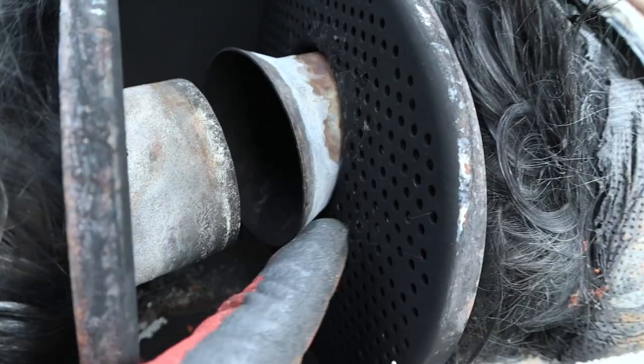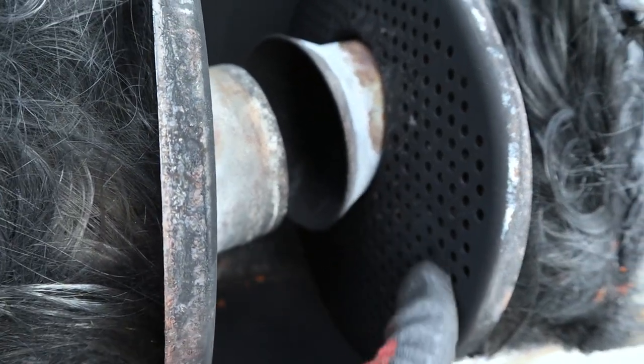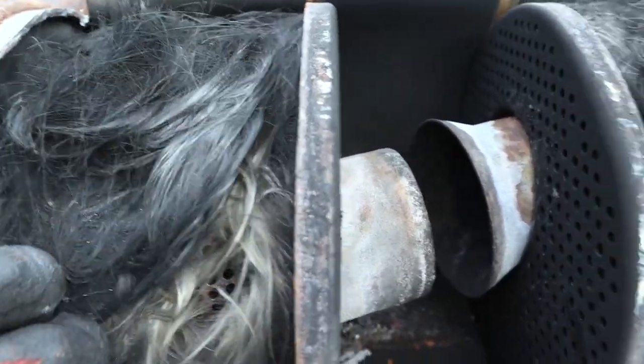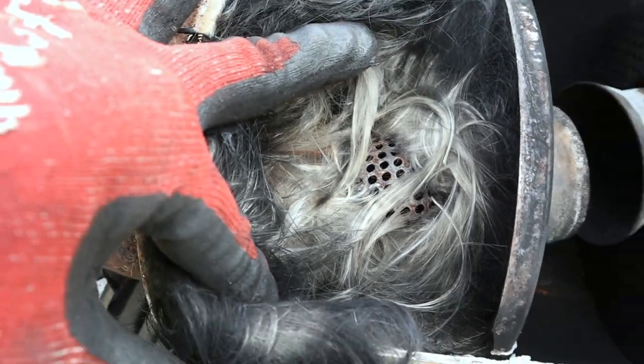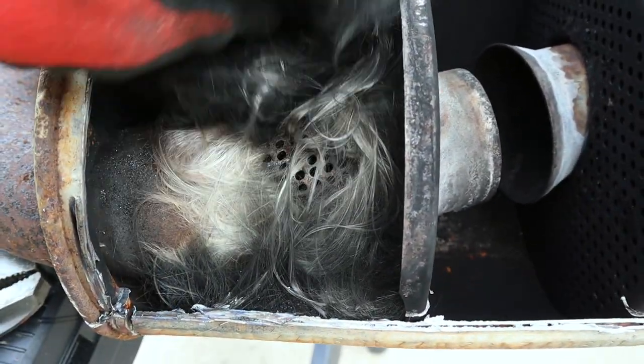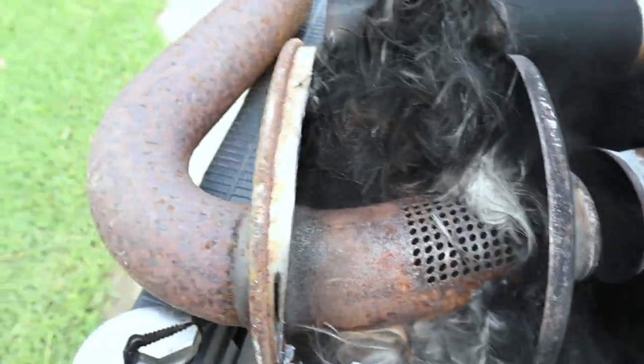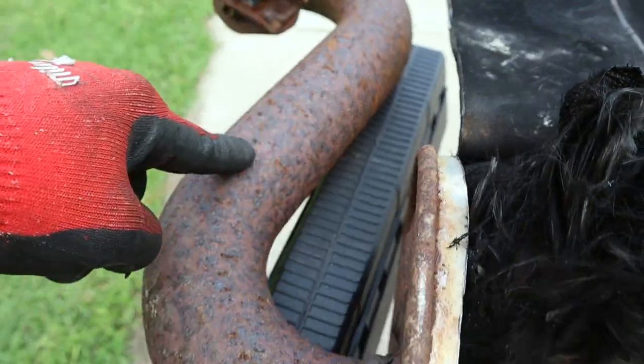Let's move up the exhaust to this resonator style — this is one that a lot of people will remove and just cut out and put a straight pipe, which actually sounds really good on the Mark 5s. We have a very similar setup with a pipe coming in and a pipe coming out. We have that fiberglass insulation inside and you can see how the exhaust will bounce around inside of here. It's actually completely open, which is an interesting design, but still has all that fiberglass filler to deaden the sound.